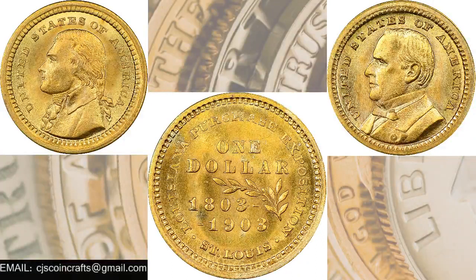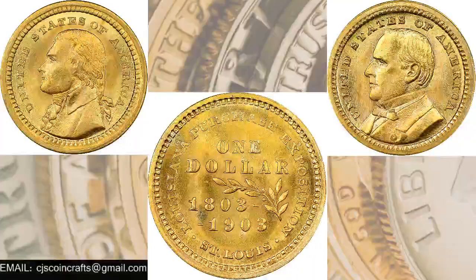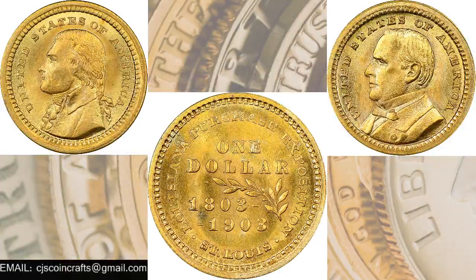The coins were promoted to collectors, which was a common feature of these expositions — souvenirs of coins and tokens. The biggest drawback for both this gold coin and the previous commemoratives was the price. This was a $1 coin and the offering price at the time was $3, which turned off a lot of collectors.